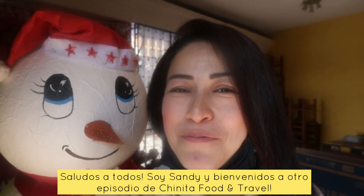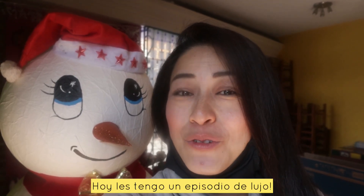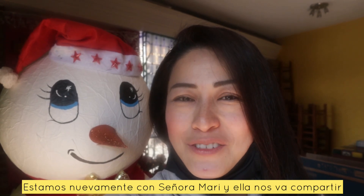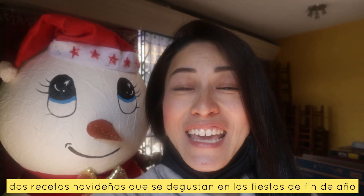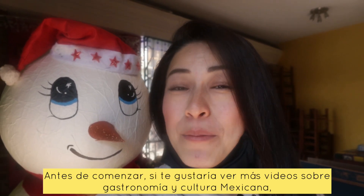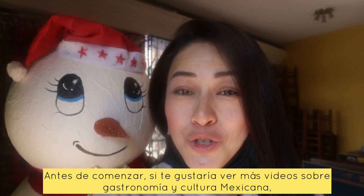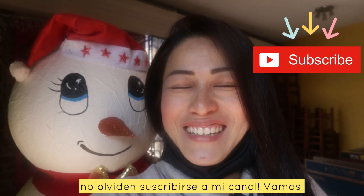Hi everyone, Sandy here. Welcome to another episode of Chinita Food & Travel. Today you guys are in for a special treat. We are back with Señora Mari and she's going to be sharing with us a couple of traditional Mexican dishes eaten in the festive season in Mexico City: Bacalao and Romeritos. Now before we get started, if you would like to see more content about Mexican gastronomy, culture and street food, don't forget to click the subscribe button. Let's go!